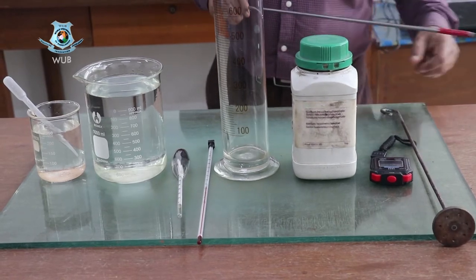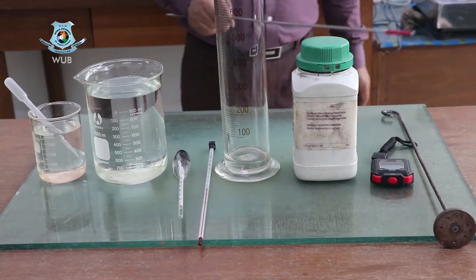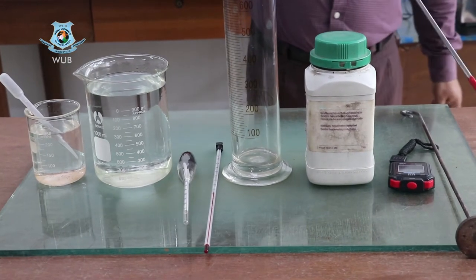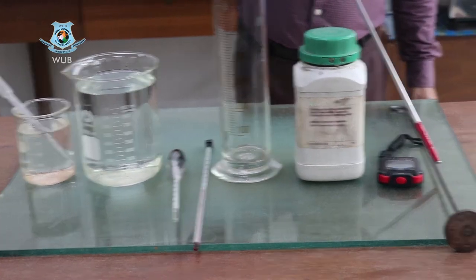Assalamu alaikum. This is experiment number nine, and the name of the experiment is grain size analysis — hydrometer analysis of fine grain soil sample. In this experiment we have to use some equipment.